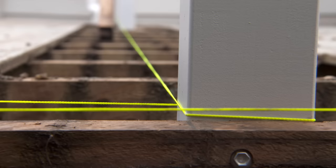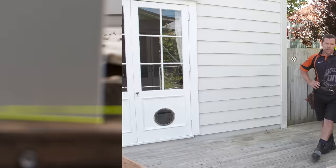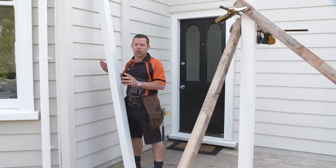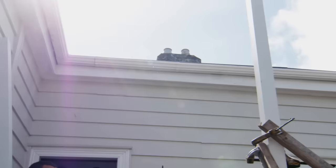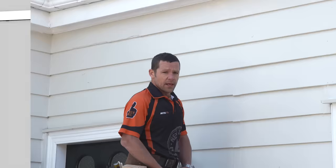To determine the position of the middle post, I've run a string line from the corner of the house to the corner post. I've let my two posts set in concrete for 24 hours. Now I've got one more post to attach, but I don't want to fix that to the house at this point because I want to chop the post off at exactly the right height. To get that height, I first have to establish exactly where our ribbon plate is going to be attached to the house. As per the plan, the bottom of the ribbon plate needs to be 2680 millimetres from the deck.